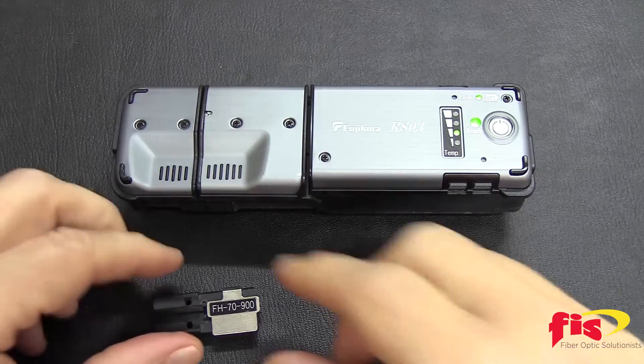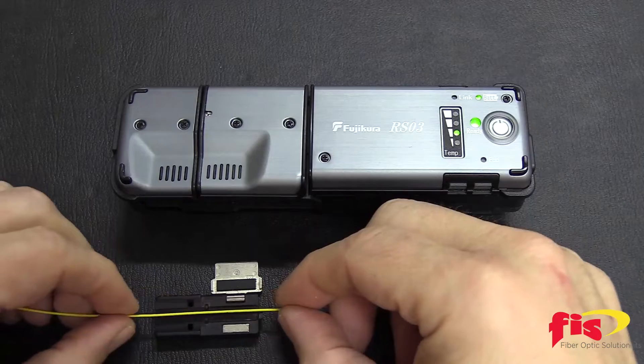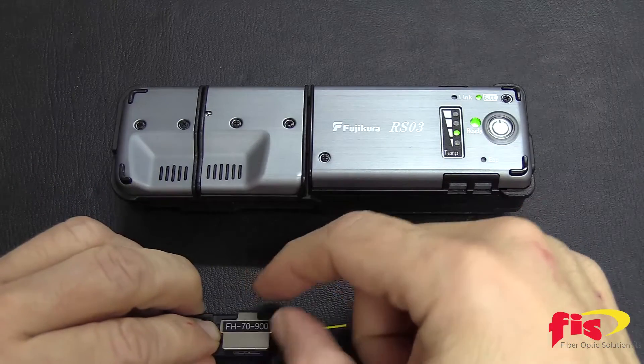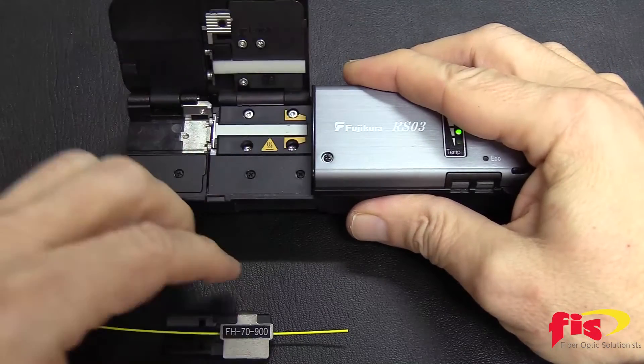Put the fiber in the fiber holder, about 30 millimeters. Open up the AFL RS thermal stripper and set the fiber inside the tool.